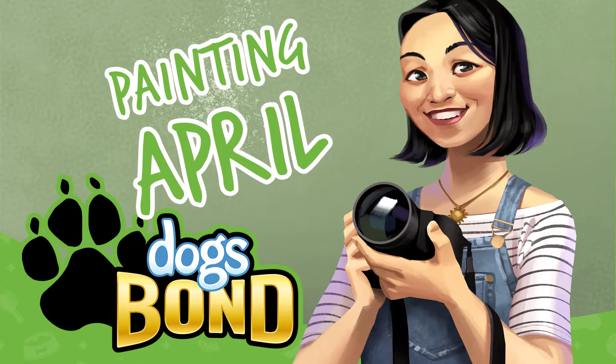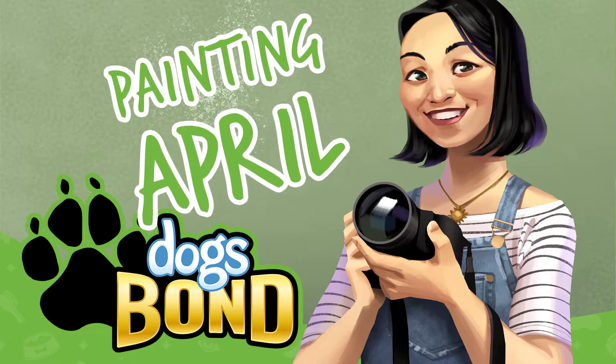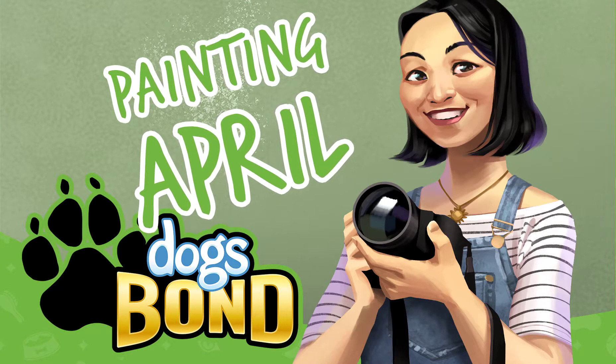Hi! I'm Sarah, I'm the artist on Dogs Bond, and today we're going to look at how I painted the character art for April, one of our prospective dog adopters.